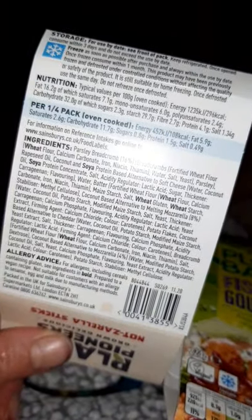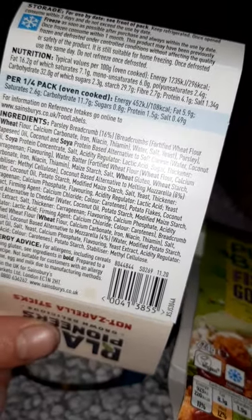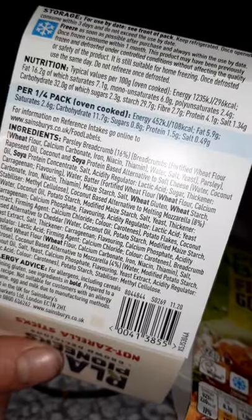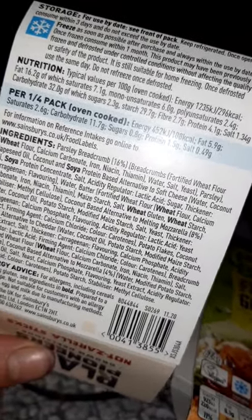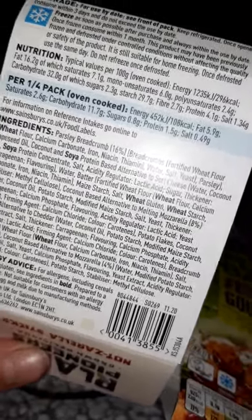They're freezable, so next time I go in I'll get some more. What I'm going to do is bag them into little portions and bung them in the freezer so I've always got some in. That's what I do with a few things — bag them up in little freezer bags so the box doesn't take up so much room and I'm not tempted to overcook, like I'm doing today.